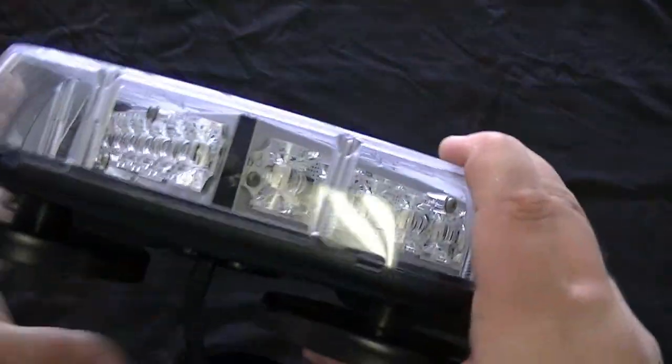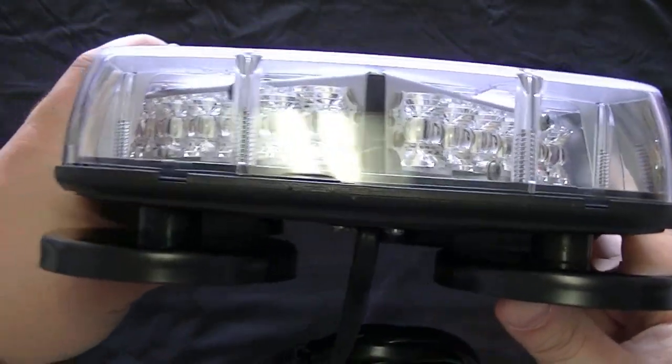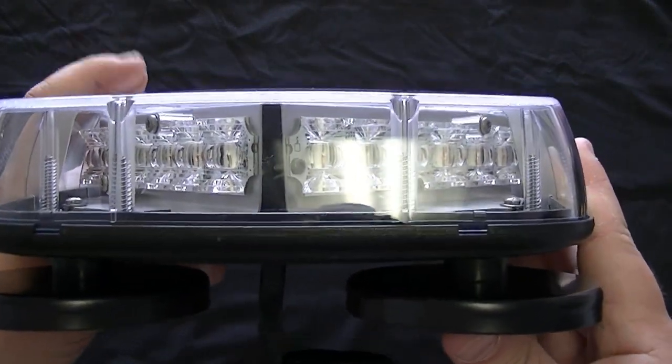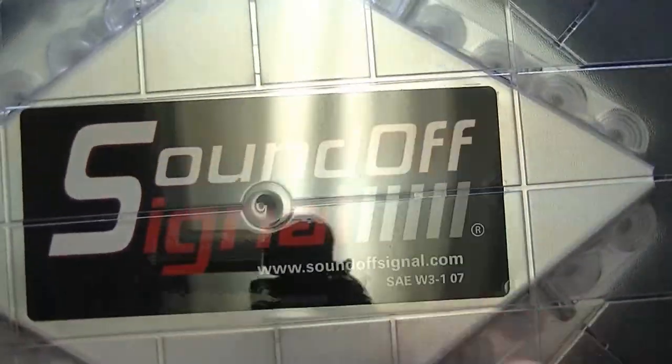Your side visibility is 100% covered because you have LED visibility on the side, so that's not an issue at all. They're angled specifically for that reason and they're very effective. It comes with a very strong polycarbonate plastic dome.